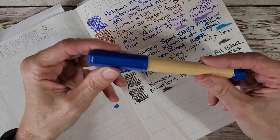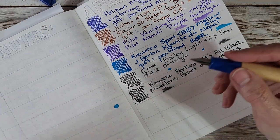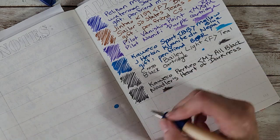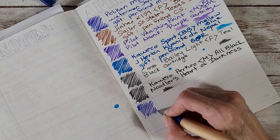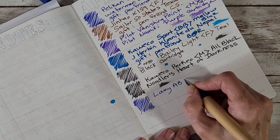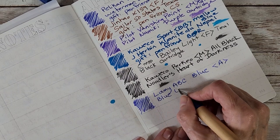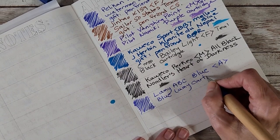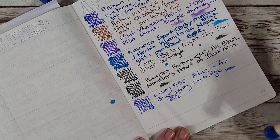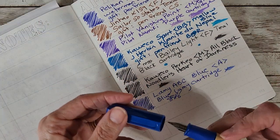We've got two more — the Lamy ABC, using the blue cartridge that came in the pen. These don't post. I know nothing about this pen yet except it has a little rubber grip and it's got wood — it's real cute, definitely meant for children, but there's a child in all of us. This is the Lamy ABC with an A nib and a blue Lamy cartridge, part of the student pen project. It puts down a good amount of ink.